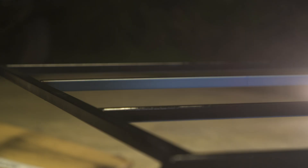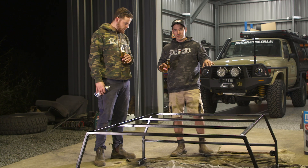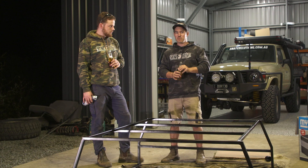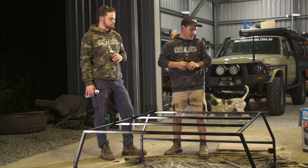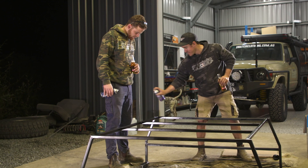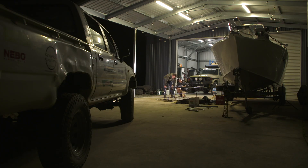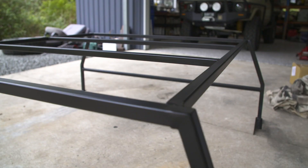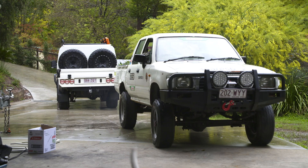Tomorrow we're going to get stuck back into it — put the aluminium checker plate roof on, which will be really easy. We've got a mate coming to put some canvas on as well. The canvas will take it from a home job into something quite professional. We're not skilled enough to work with canvas so we're calling in the experts. In the light of the morning, Jock's new canopy frame isn't looking half bad. We've got a lot of work left to do to get this canopy finished in time for our trip to Fraser tomorrow.